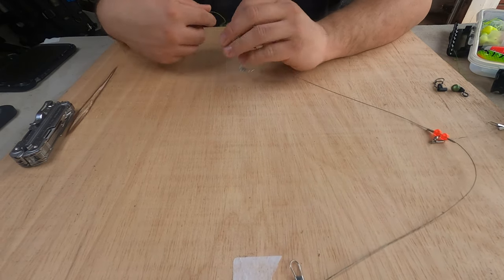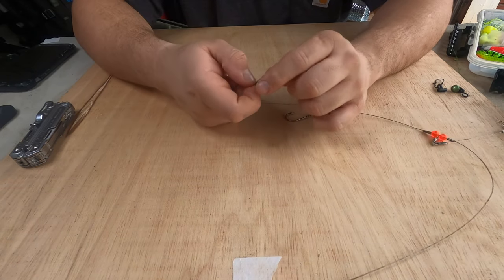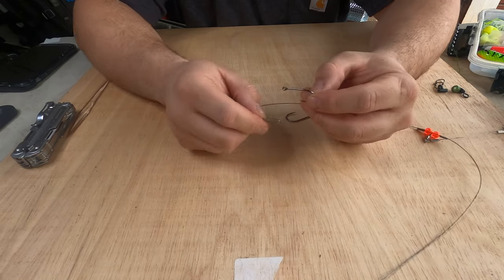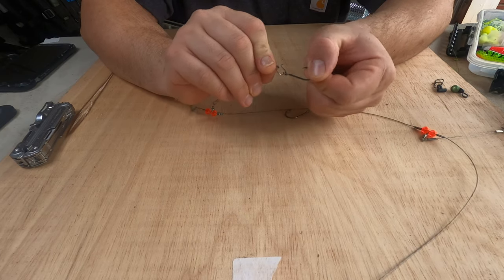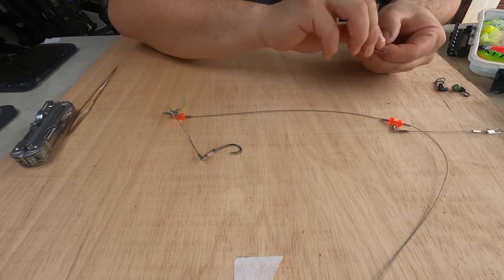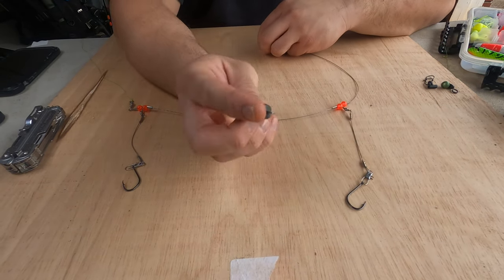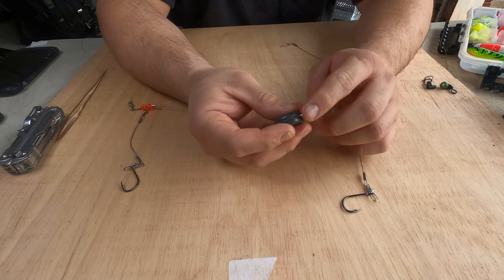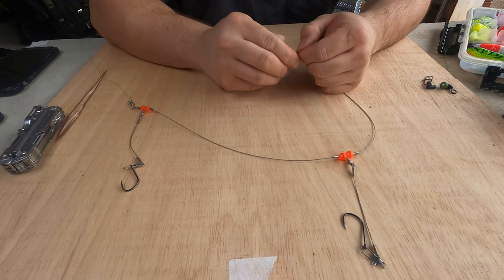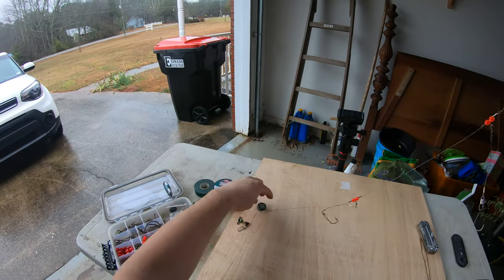Put your hooks on there — you can go with two. There's a little clasp or clip — pop it out, put your hook on, pop it back in place. Do the same for the other one. Once you've got your two hooks on, take a disc weight — this is a two-ounce weight with a little wire ring at the top — and put that at the bottom of your high-low rig. When you cast it out, your weight sits at the bottom.